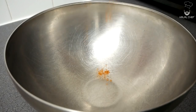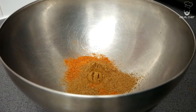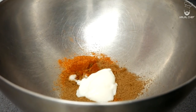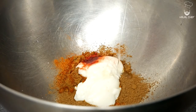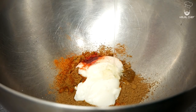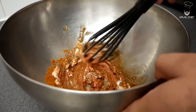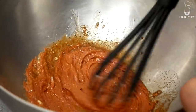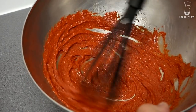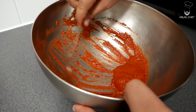Let's make our tandoori marinade with tandoori masala, coriander powder, cumin powder. If you like it a bit more hot you can add some red chili, then we're going to add some yogurt, red food coloring — again this is optional — and finally some oil. Give this a really good mix. You're looking for a nice thick paste — the beautiful color on this marinade looks amazing. Have a little taste — perfect.